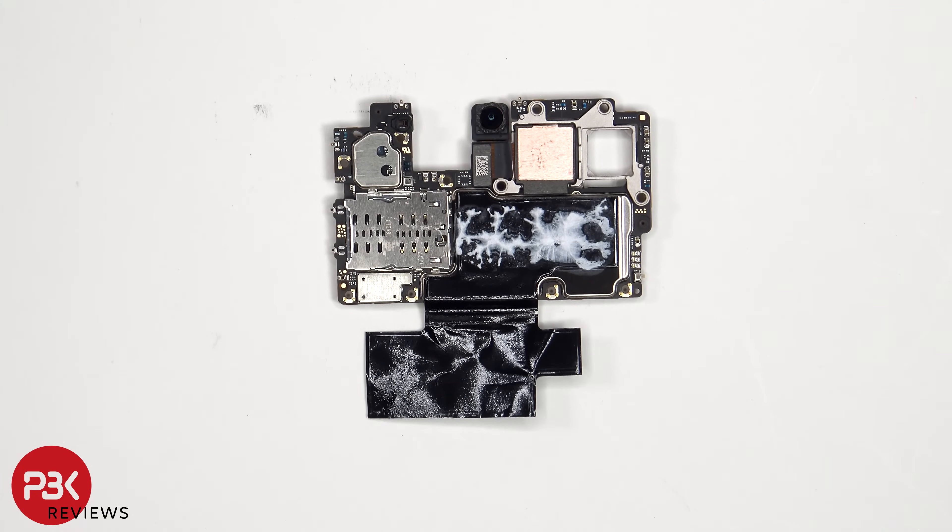The SIM reader is located on the other side, the proximity sensor is located above that, and next to that is the 32 megapixel front-facing camera.